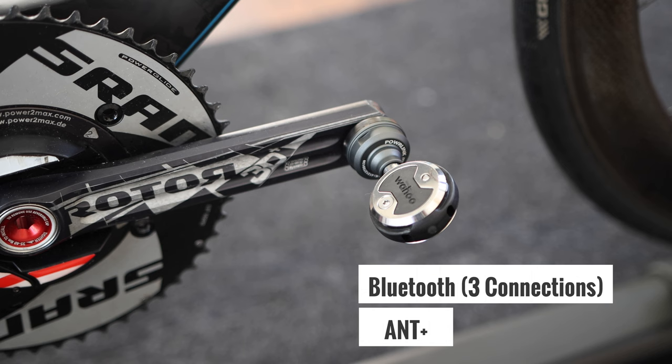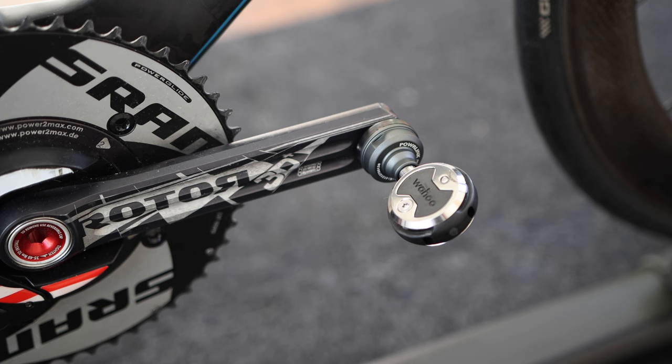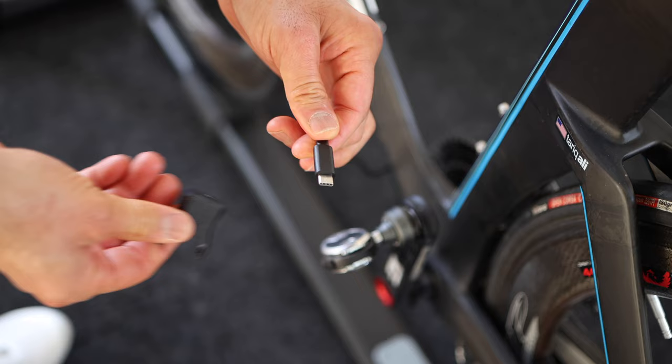The pedals measure power and broadcast via ANT+ and Bluetooth. Just like the Wahoo Kickr, they can broadcast three simultaneous Bluetooth connections, so you can pair to multiple devices or apps using Bluetooth if you wish.